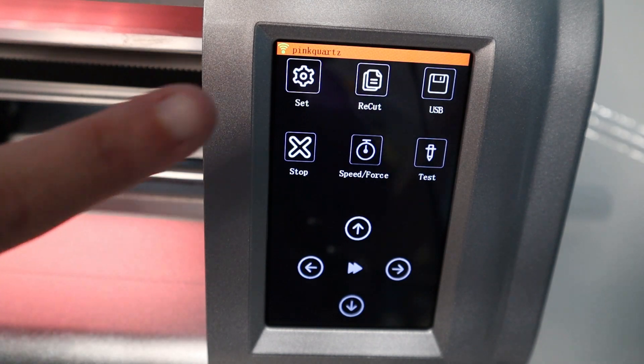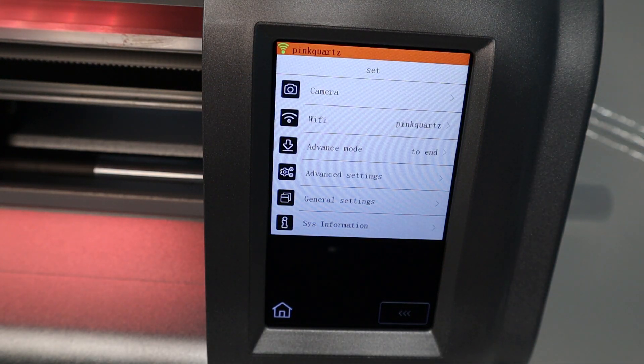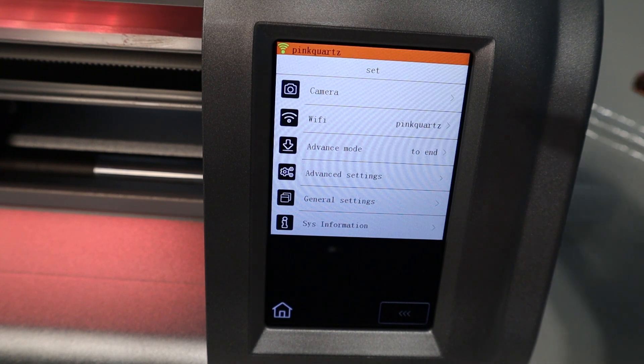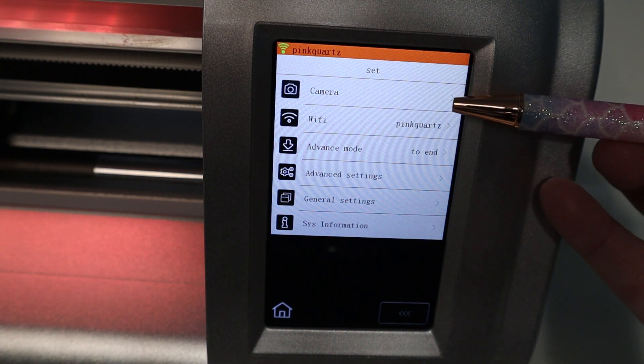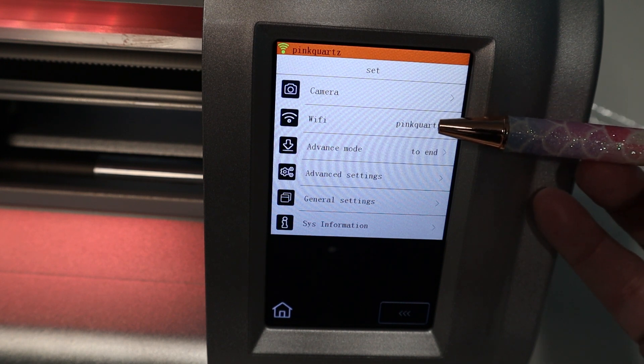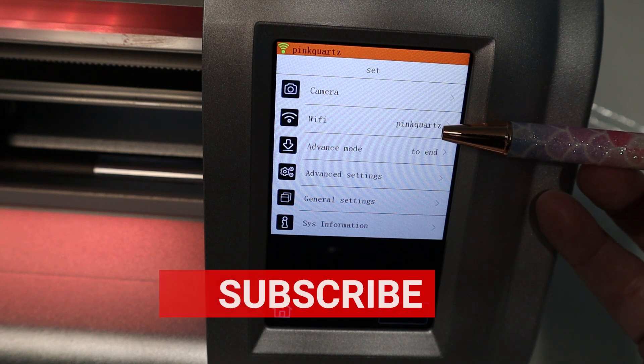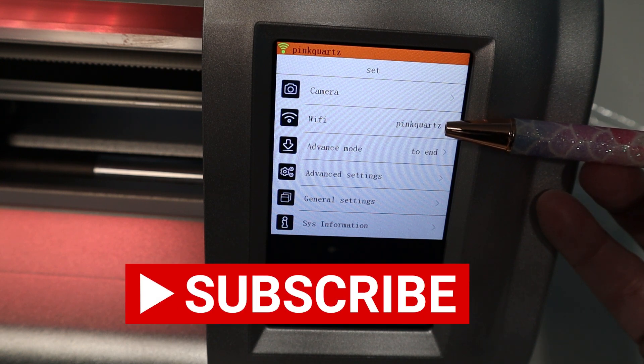This machine has a pressure sensitive touch screen, so we'll just go through the settings menu right here. The camera is to calibrate the camera to use for the print-then-cut option with your machine. Then we have our Wi-Fi option. I'll show you guys how to set up your Wi-Fi in a future video, but it's really easy.